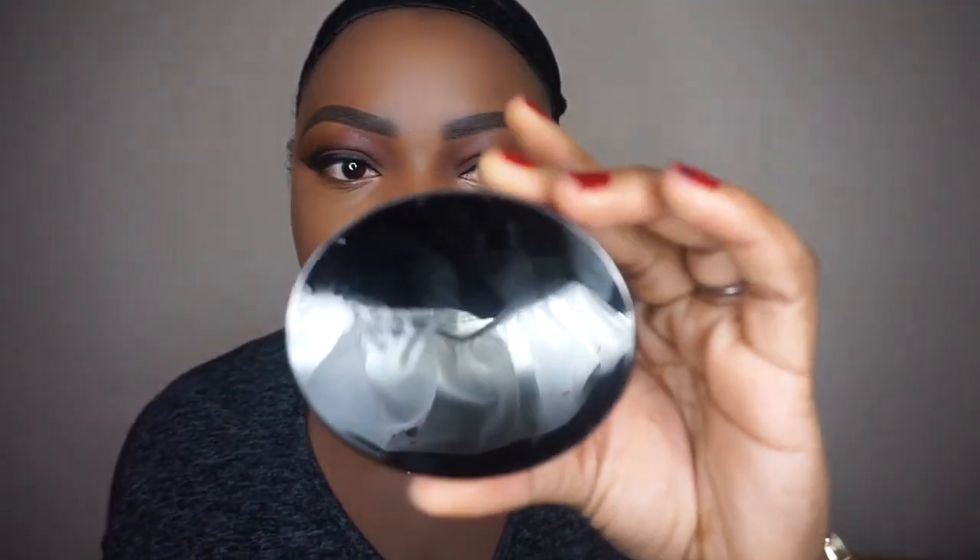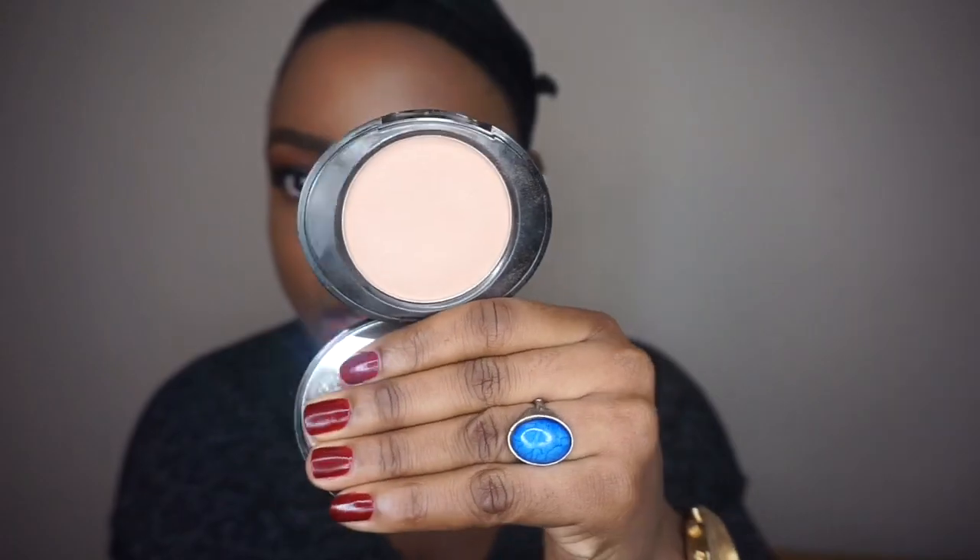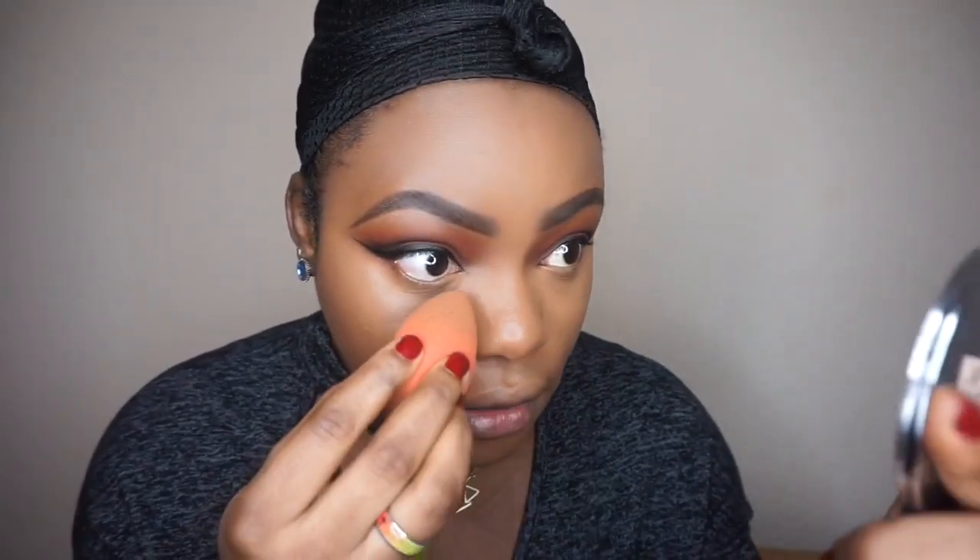To set everything in place, I'm going to use my Number Seven Perfect Light pressed powder in the shade dark. I'm using the Beauty Blender to press that into my face. I decided not to use any translucent powder today.